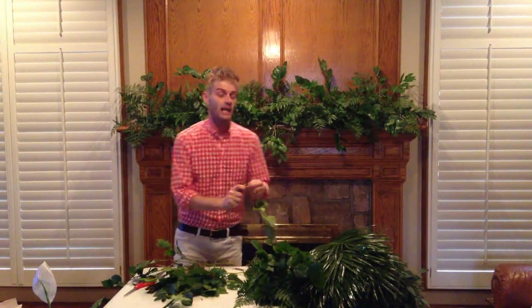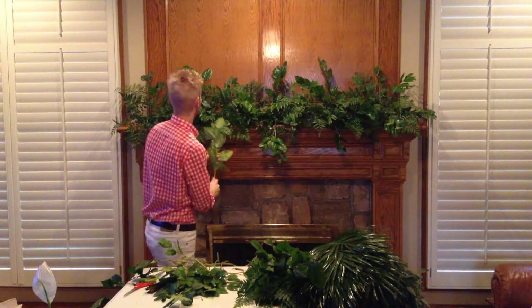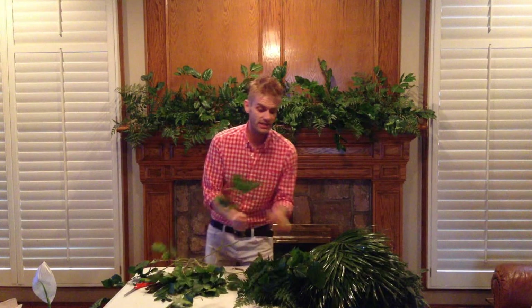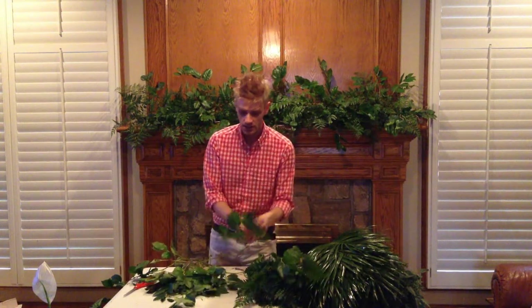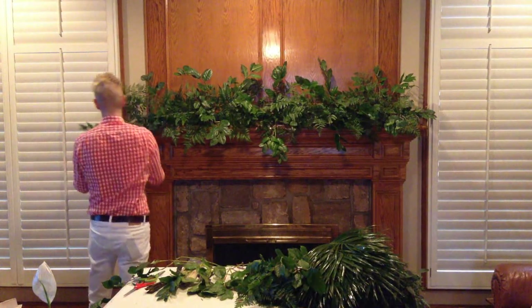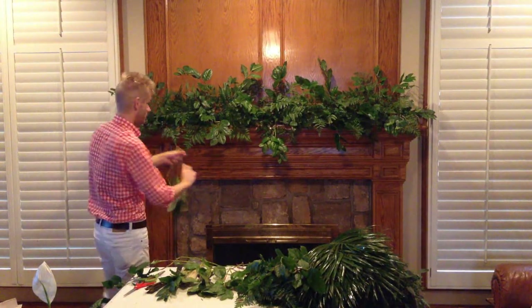For real, y'all, I love greenery arrangements. You could just — if you didn't have money for flowers — get your tails out there in the yard, or get your cutters and start mowing down your bushes. Because greenery is gorgeous. I love to use greenery. It's probably one of my most favorite things, honestly.